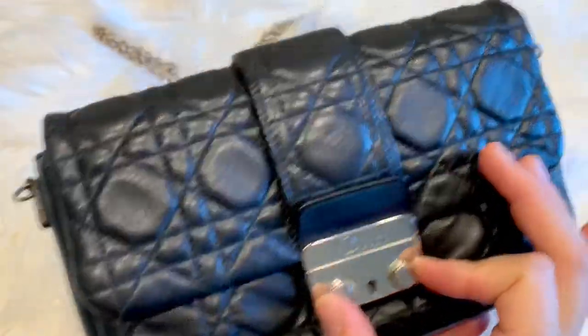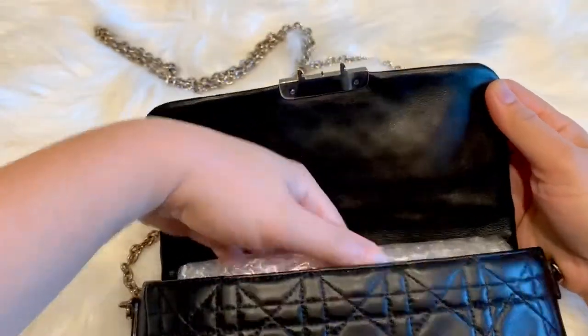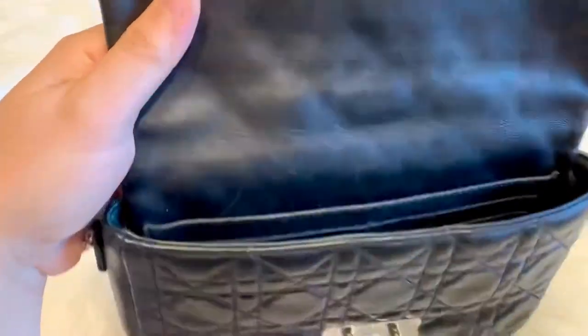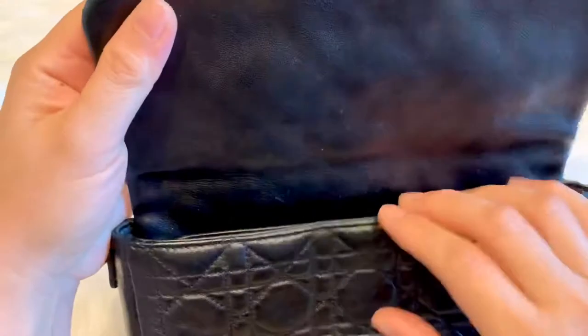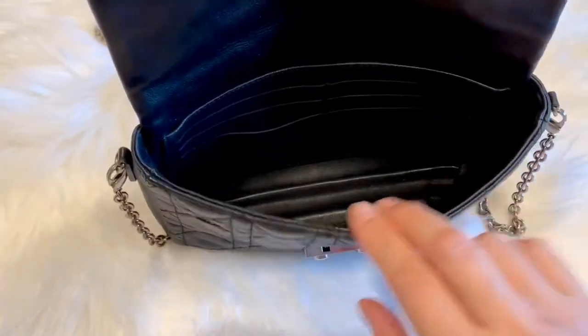So let's open the bag. It has a pinch lock closure, and it opens to a black leather interior. This is a pretty old bag and it is one of my go-to bags. As you can see, the leather on the inner flap has markings already, and the canage pattern has already flattened. It has a very soft leather and structure. Inside has one big compartment and a slit pocket.